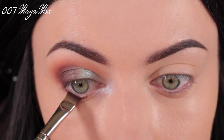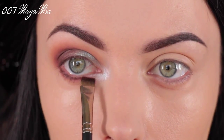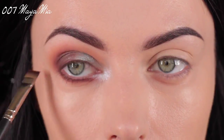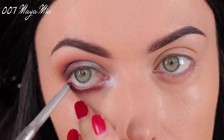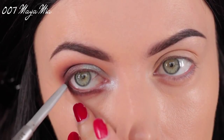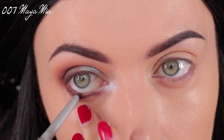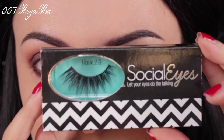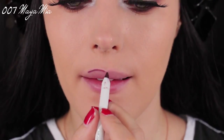Then I'm taking this flat definer brush by MAC and I'm going to define the lower lash line using the Mittens eyeshadow — you want it really nice and defined. For the waterline I'm going to apply this brown eyeliner pencil by The Balm. Then I'm going to apply my lashes — these are Social Eyes Minks number two.